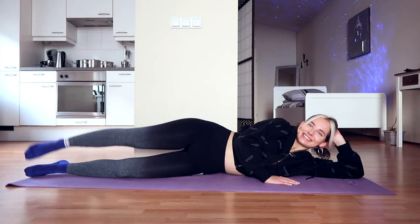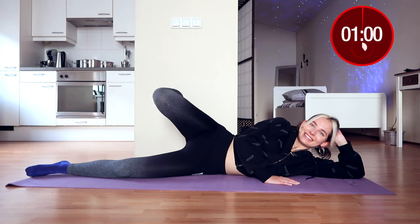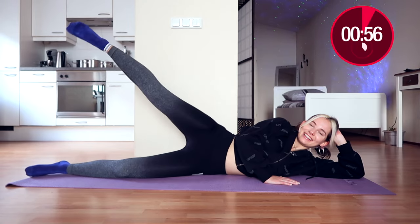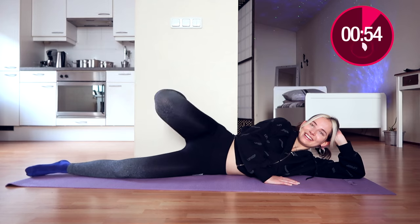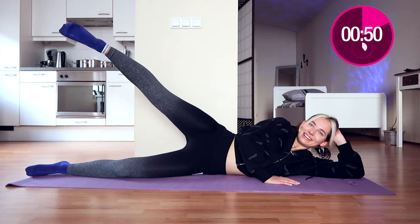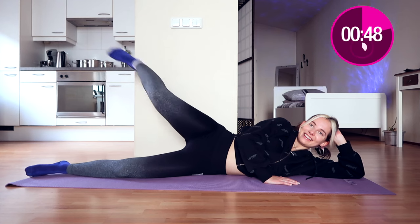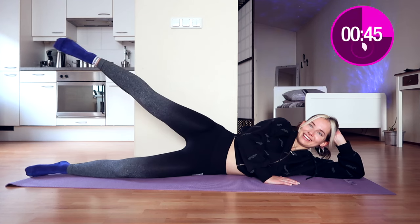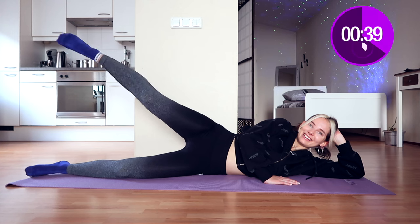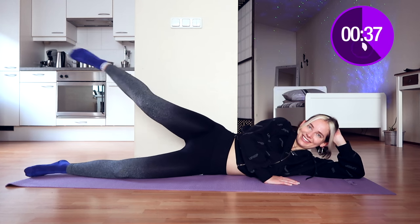We're going to do butt touches. Raise your leg and then touch your butt with your heel. If your heel doesn't touch your butt completely, it's okay — just try to come as close as possible. That is it, really good. Keep smiling, because when you're doing a workout like this it's all about positivity.